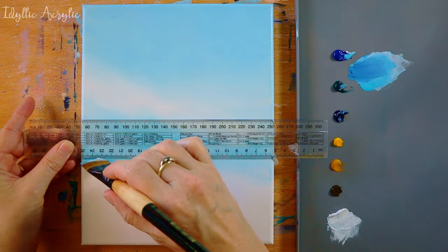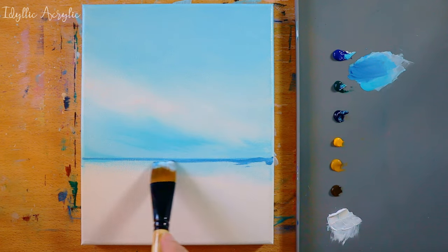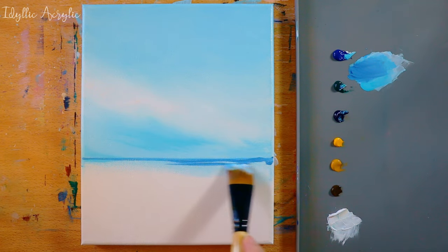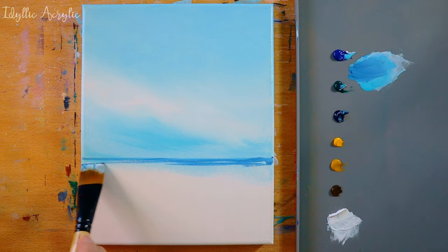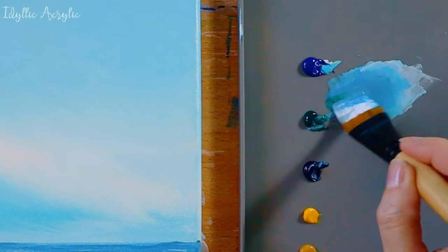I've used a ruler to get a straight line for my horizon — it's just under the halfway level. I've added some Prussian blue to the thalo blue, thalo green and white so we have a darker line along the horizon of the ocean.